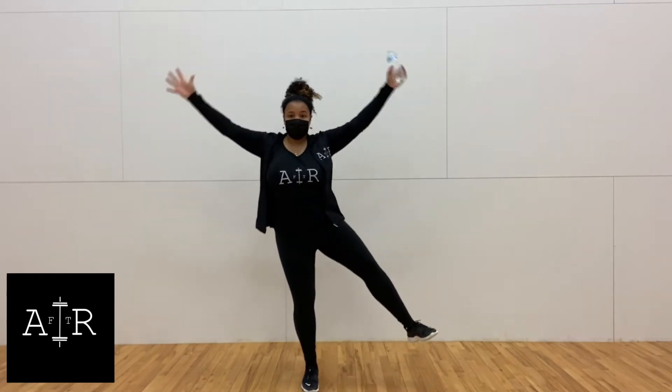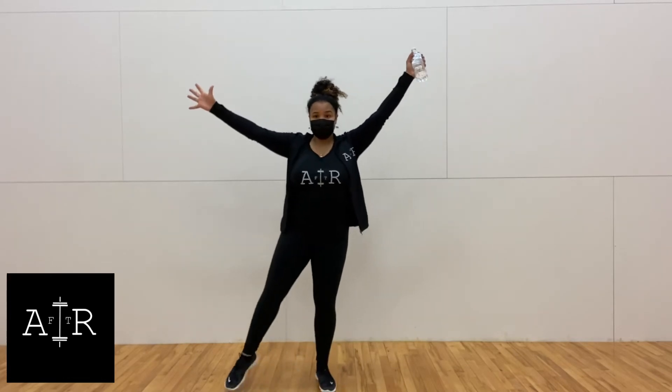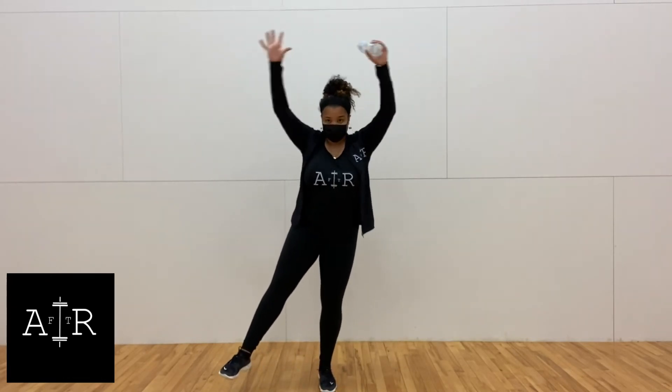We want to make sure we're balancing on one leg and passing that water bottle or dumbbell or weighted item above our head. To challenge yourself, go out to the side.